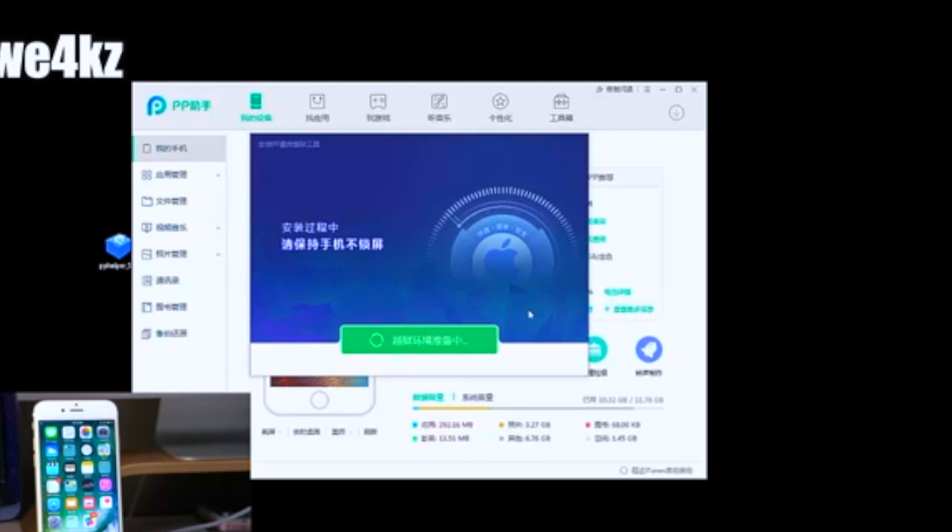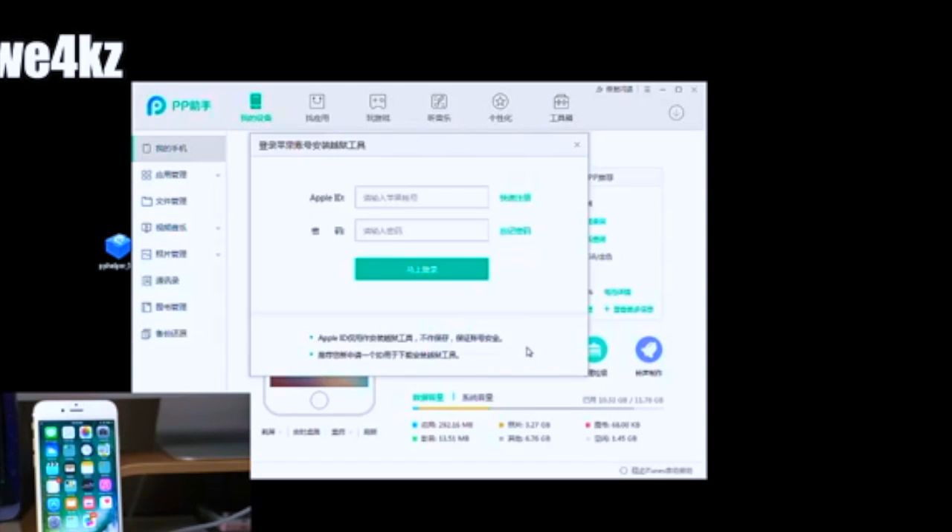Once you click it, the jailbreaking process starts and it will take a little while to load. My assumption is that it's hitting a remote server that's getting hammered, which is causing the delay — it's hard to tell with the different-language text. You'll then see it asking for your Apple ID. Go ahead and enter it. I know it looks a little sketchy in a different language, but what it's doing is using your Apple ID to input the profile on your device.